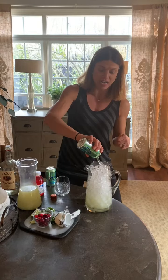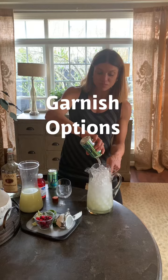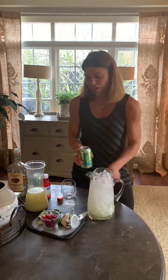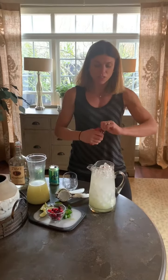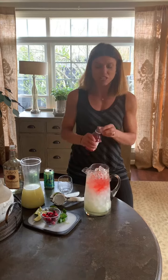The garnishes are great because you can put this out as a little bar where it's kind of plain and everybody can have it as they wish. They could put sliced jalapeños in it, extra lime, frozen cranberries — and to make it a little more festive, you can add just a little splash of cranberry juice.